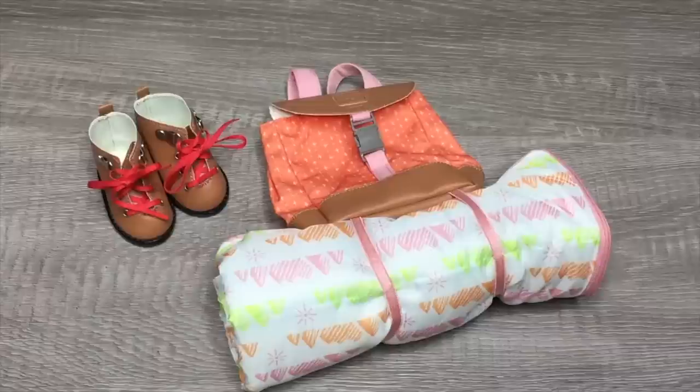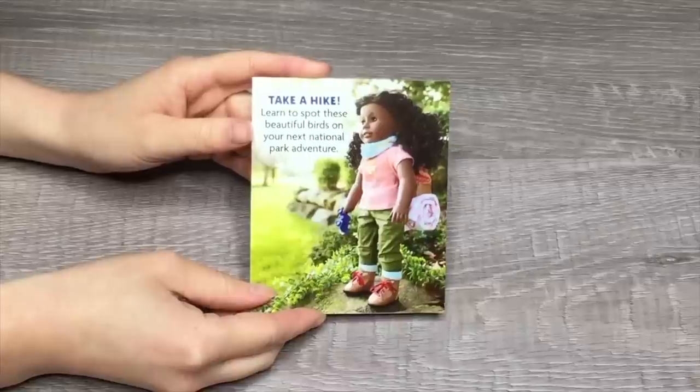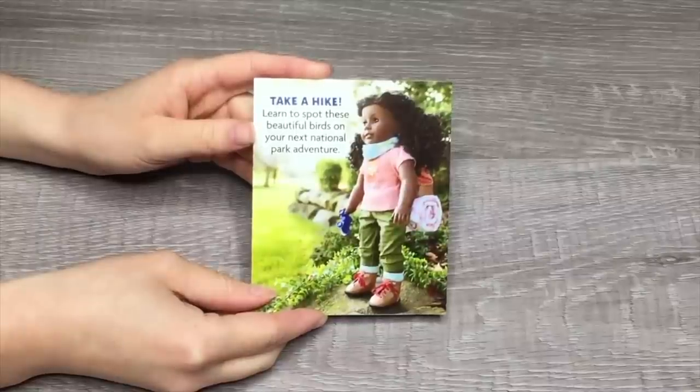If you love exploring the outdoors and nature, I would definitely recommend purchasing this set — it comes with really great items. I love the addition of the straps below the backpack so it holds a sleeping bag, and the accessories are really great quality. The set also comes with a nature themed collector's guide. Overall it was really great to open and review these different bed and bedding sets — be sure to comment down below your favorite items. Thank you guys so much for watching and I really hope you enjoyed it.